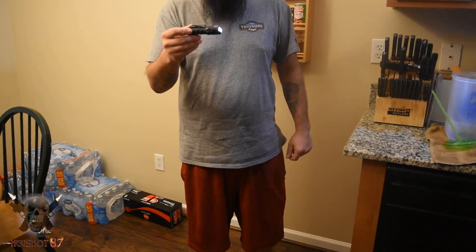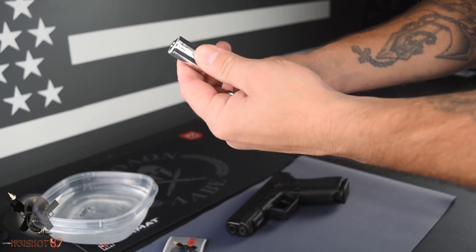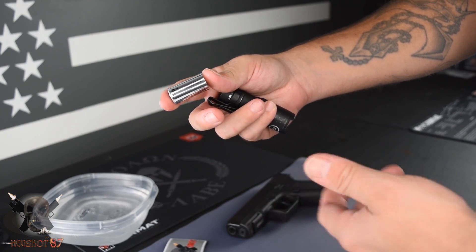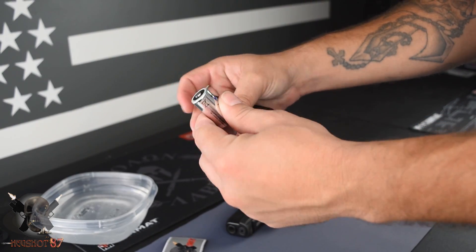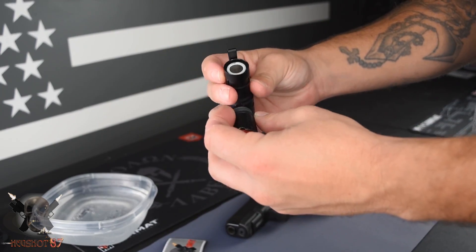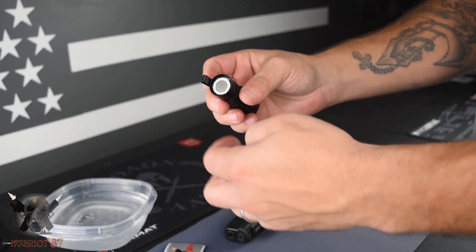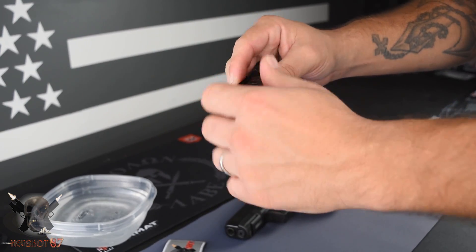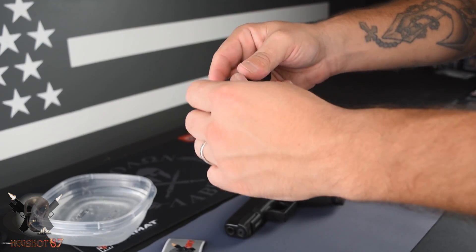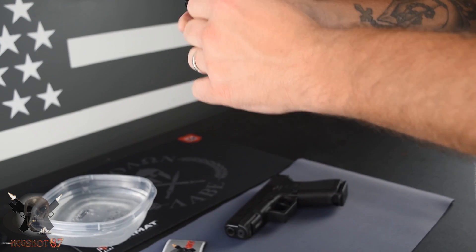It uses a CR123A battery. These things are awesome and you can buy them online very cheap. I'll put a link because I was buying them at local stores like Lowe's for the longest time, and a buddy of mine pointed out you can get them much cheaper online. So I'll leave a link to some CR123 batteries so you can save yourself some money. Very simple — drop it in and screw it on. One thing I did notice is that this particular tail cap squeaks a little bit. If that bothers you — I don't take it off a lot so it doesn't bother me — but I just wanted to point that out.